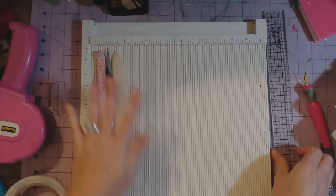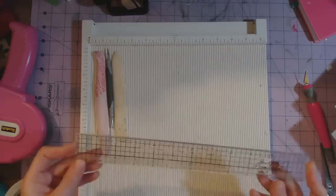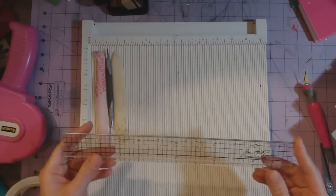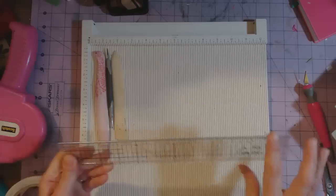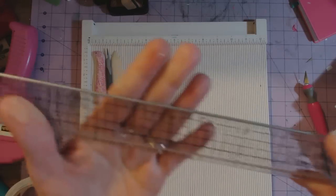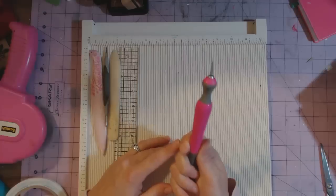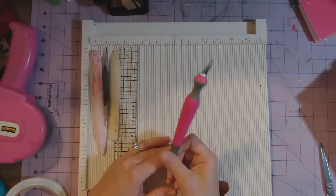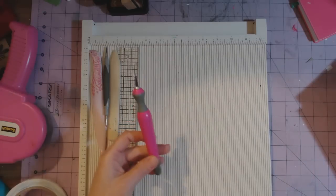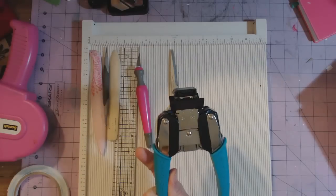I always have a ruler — this one's a Tim Holtz ruler. I like it because it's clear, it has a centering ruler, and you can also cut on the side because this side has a metal band on it. I always use an exacto knife for when I'm mitering corners that I can't get to with a pair of scissors.